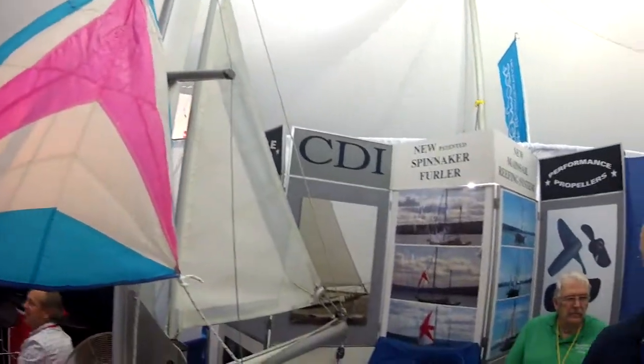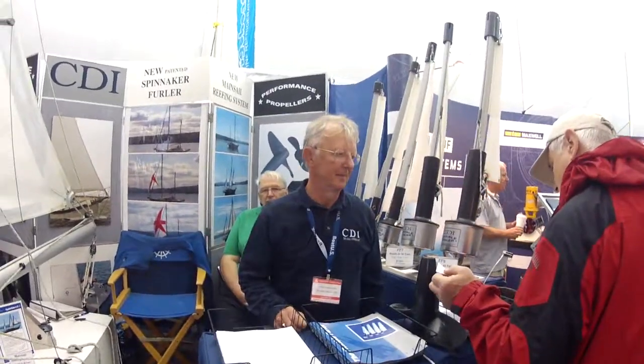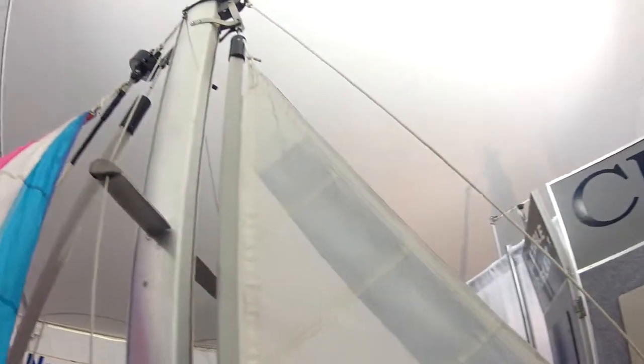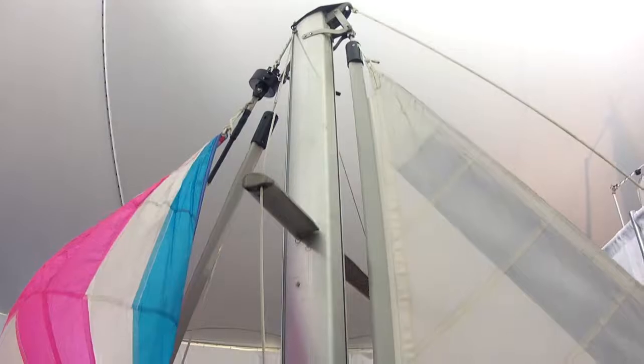This is a real simple, well-engineered, tried-and-true product that I actually can stand behind — and I'm standing in front of it right now. I'm here at CVI at this show. CVI is a furling system, and I have one too. I've installed one on one of my boats.